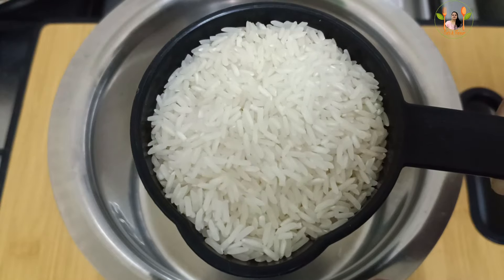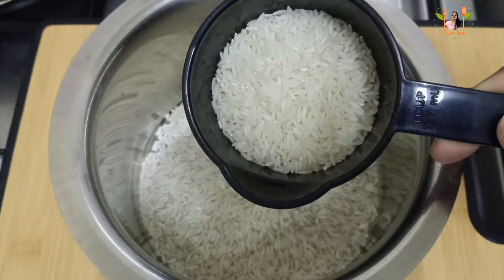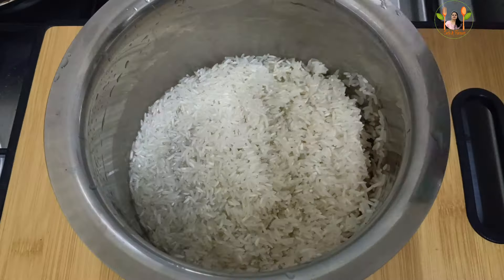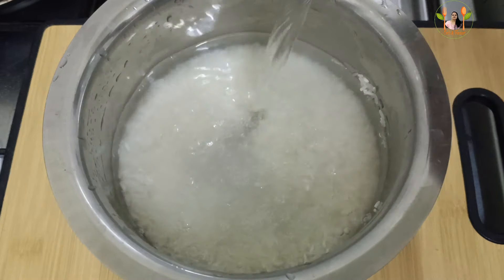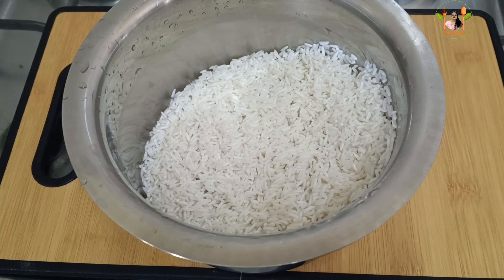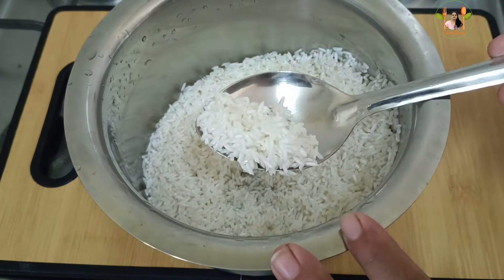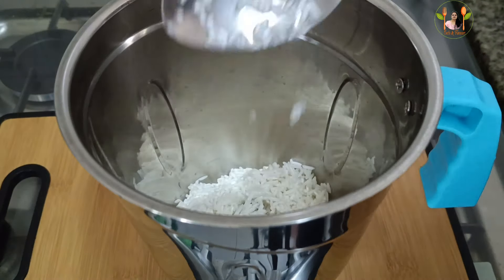I am going to be ready for this recipe. This recipe is an optional version. Don't forget to add in a jar.